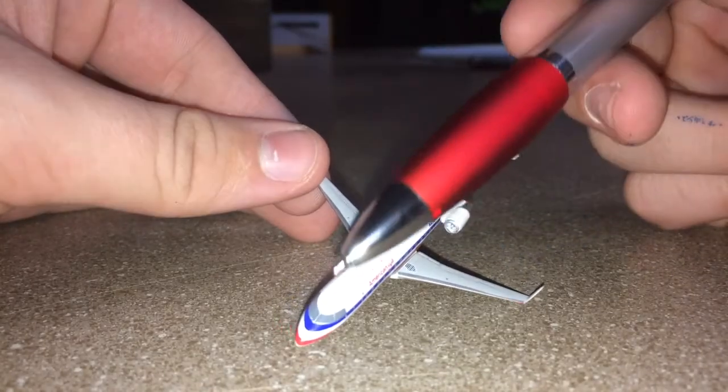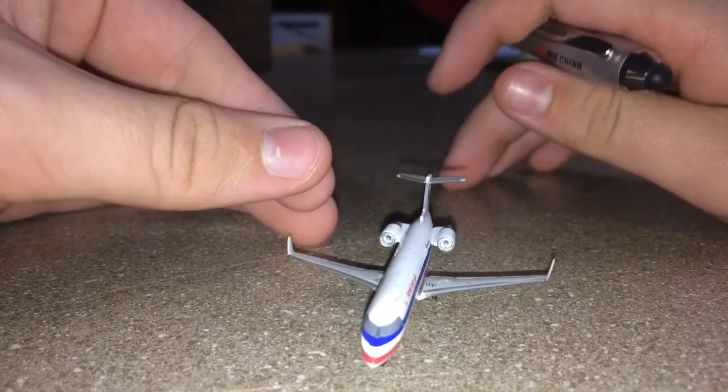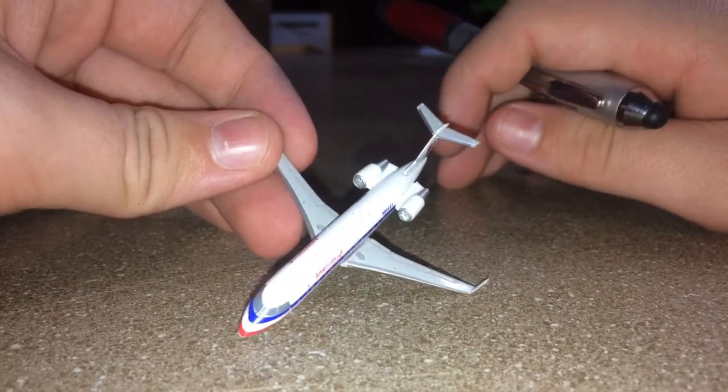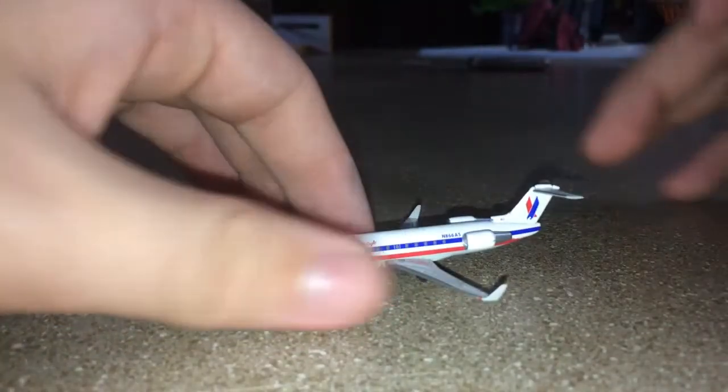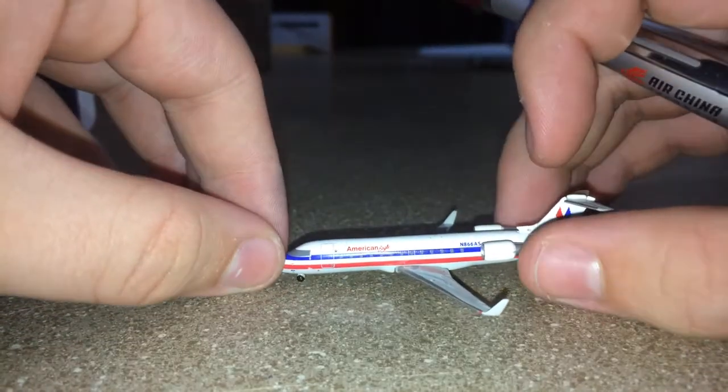Looking at the top of the aircraft here — various lights, antennas, and wording on the roof of the aircraft. But yeah, that was sort of a really shitty model review, so I apologize.